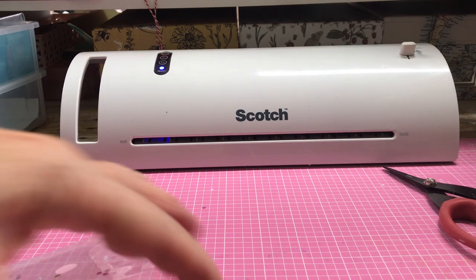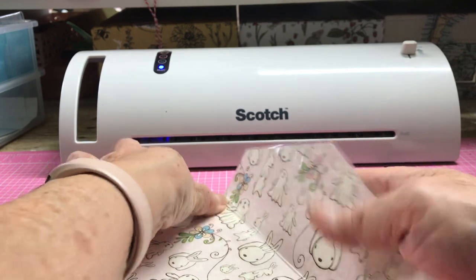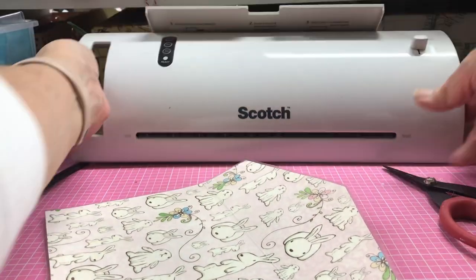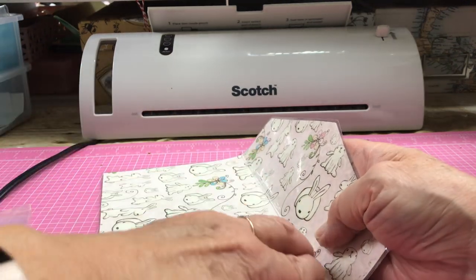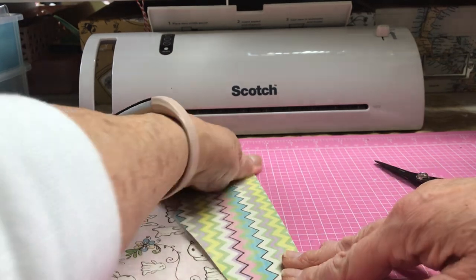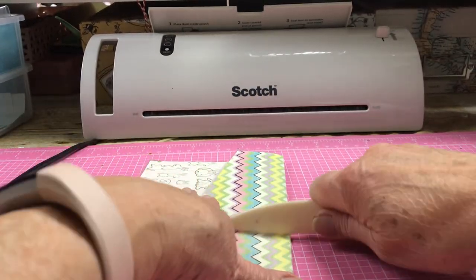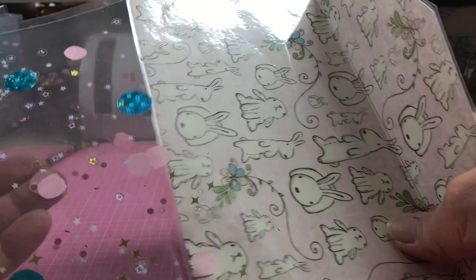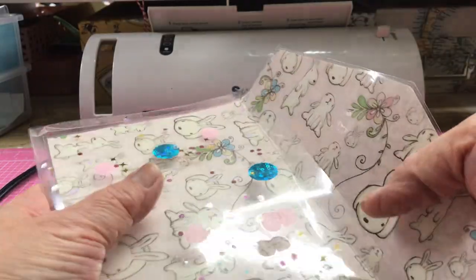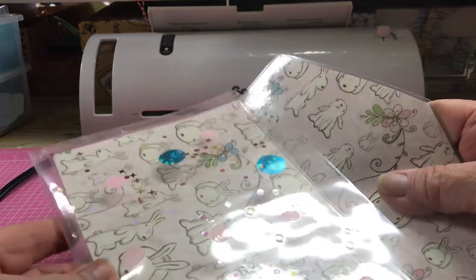Move the scrap aside and fold the flap down. Turn the laminator off — I don't want to keep buying machines from overheating them. Use your bone folder. This seems a lot nicer than the other one I did because the papers are thinner; using just one paper is even better. It fits perfectly except for the top, which we need to cut down. It does fit sideways and width-wise very well.